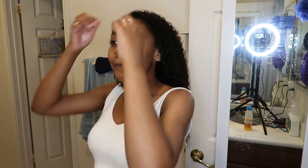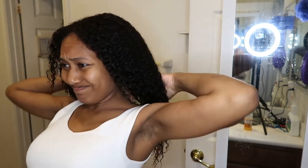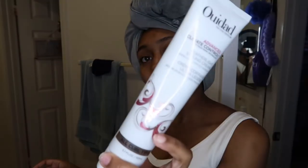My hair is wet now so I'm ready to start with my wash and go. I make sure my sections are very very soaking wet since I use a lot of products and I don't want product buildup. So I want to make sure my hair is very very wet.